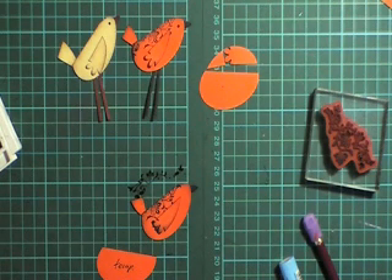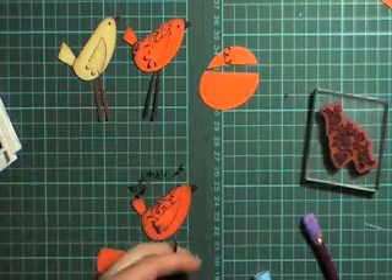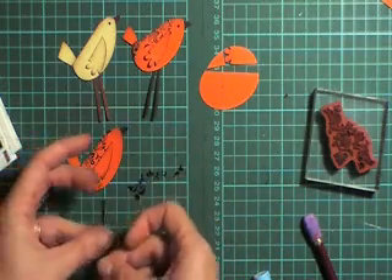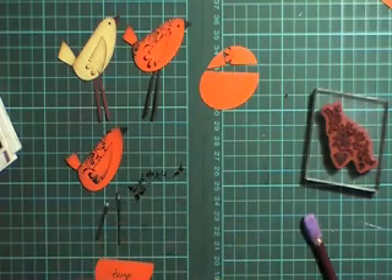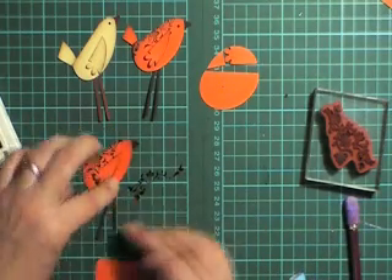I'm going to use just some little strips of black card for the legs, and you can judge how thin you want those legs to be or how long. I've got one leg longer than the other here.